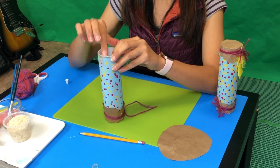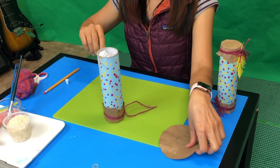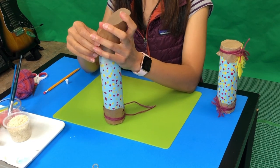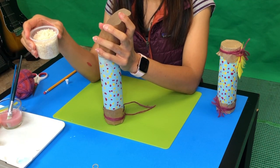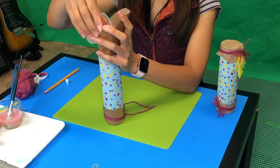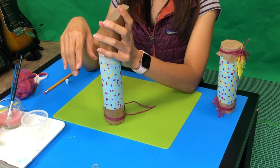After you add the pipe cleaner or magazine paper inside, use the other side to make it like a cone. Then add some seeds, corn, or whatever inside. Did you hear the sound? All right, now it's done on this side.